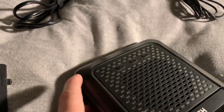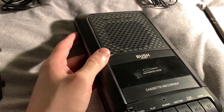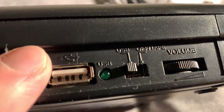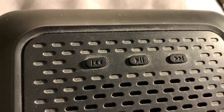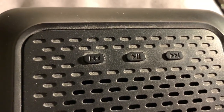These buttons on the top are for another feature. This cassette player can also play MP3s. What you do is get a USB memory stick or pen drive and plug it in the side here. You then switch it to USB and use the buttons on the top. The middle one is play and pause, the left one is previous track, and the right one is next track.